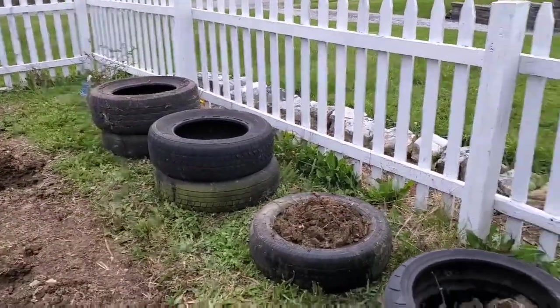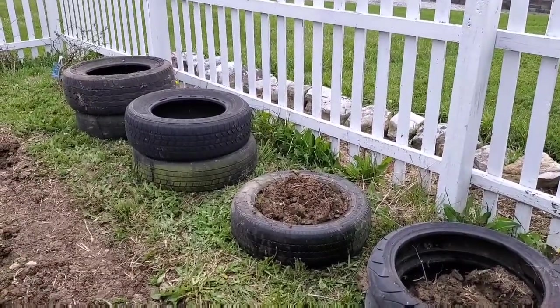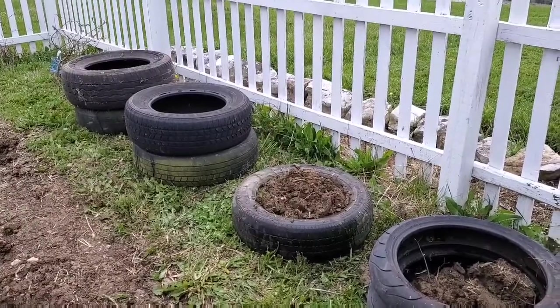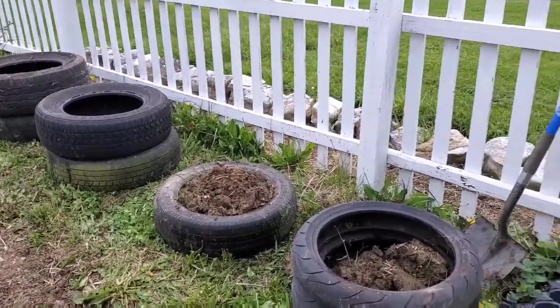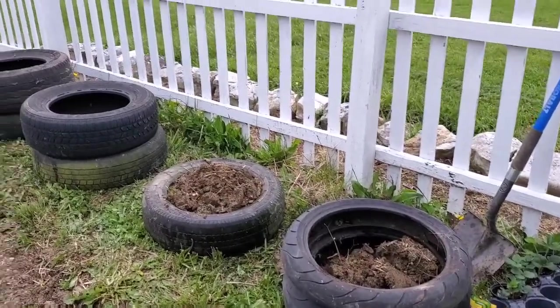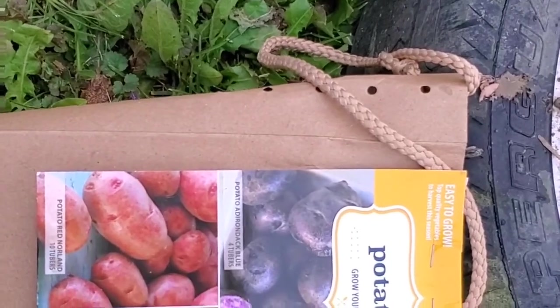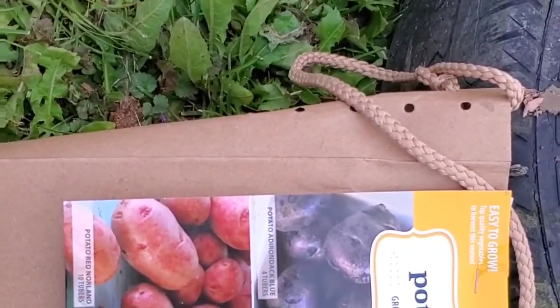You can see I have four sets, and you can fit about four starter potatoes in each one. So let me finish filling up the motorcycle tires and then we'll plant some potato spuds. I have three different kinds of potatoes — I bought these at Sam's Club.